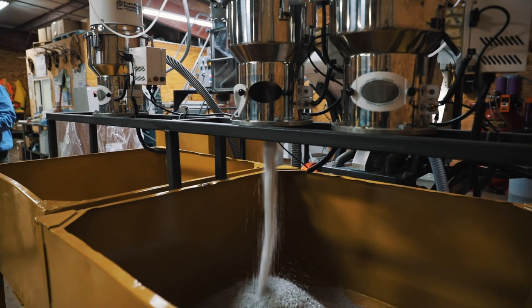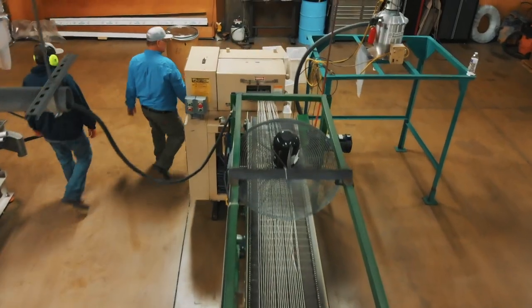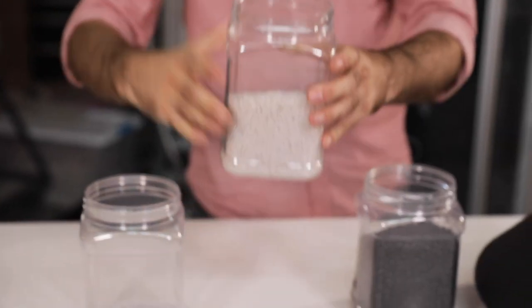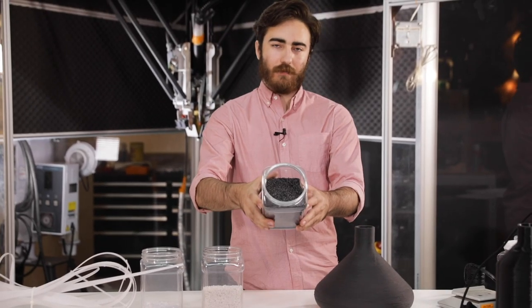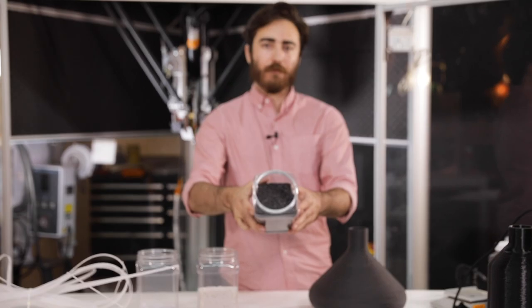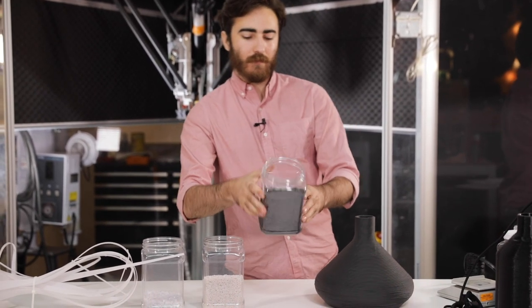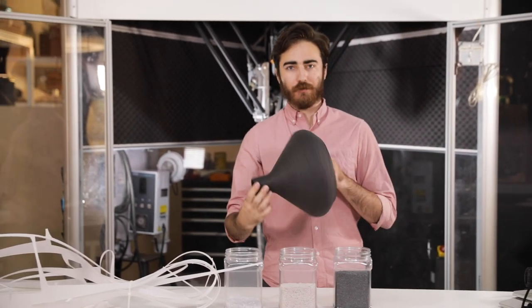Those chips are remelted into these, which are just that same resin but reformed into pellets. Then we add a colorant and an additive that makes the resin less glossy. We then take these pellets and turn them into this, which is our finished fixture.